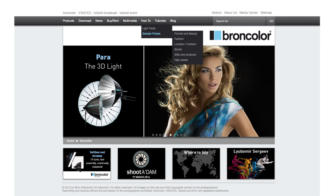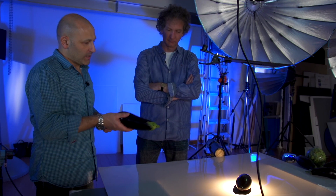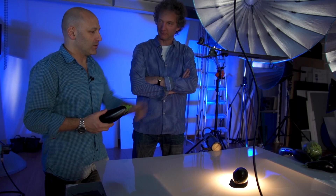Next up, we have another fantastic still life shoot. And don't forget, you can find more great how-to's on Broncolor's website. So Urs, this looks interesting - aubergine or eggplant - looks like you're going for some sort of rim lighting on this.